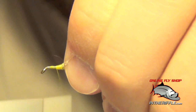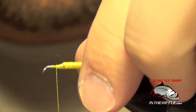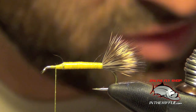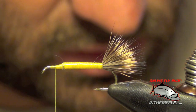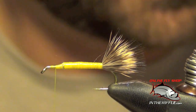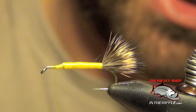Once I have a nice tapered body, I'm ready to tie in the head and the wing, which we do at the same time. I'm going to use another clump of deer hair about the same size — about a third the diameter of a pencil. Got to be very careful not to use too much at this point. I'm also going to drop this into my hair stacker.